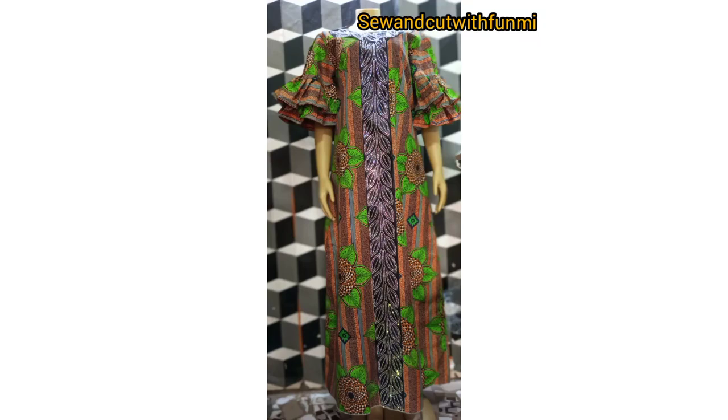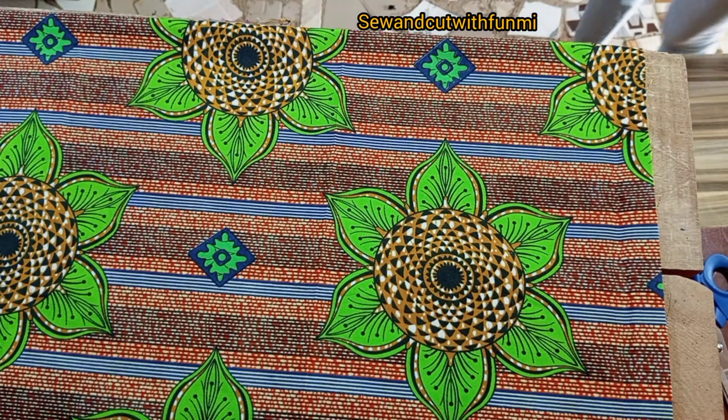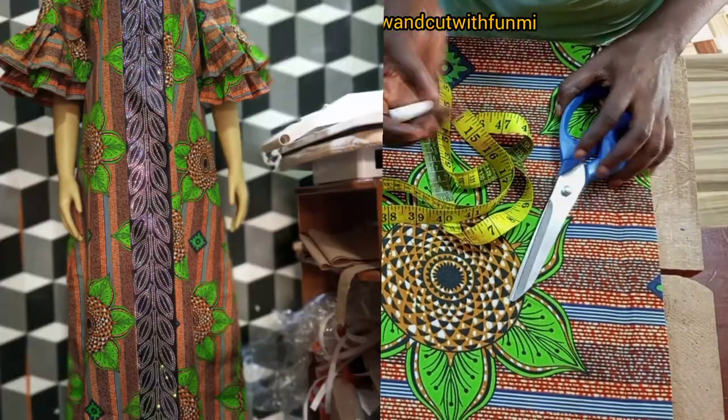Hello soulmates, welcome back to my channel. In this video I'm going to be teaching you how you can make an A-hip gown the easiest way. You need your chalk, your tape measure, your scissors, and